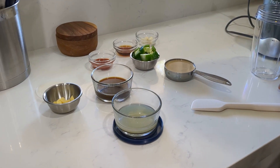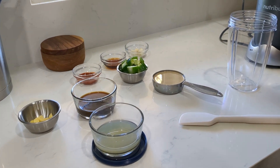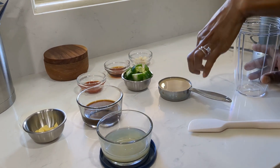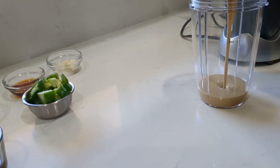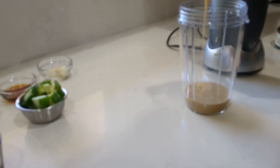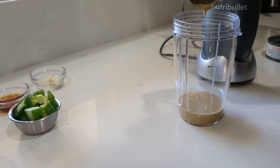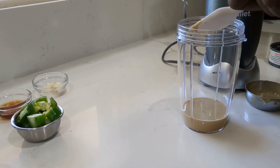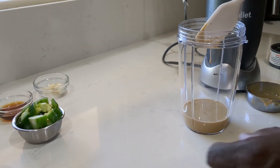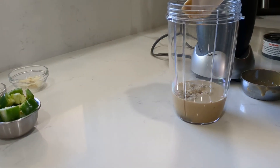Let's get started with the sauce first. So for the spicy tahini sauce, we're going to put it in a little mini blender. We're going to put in the tahini. The measurements will be in the recipe in the description. Then in goes the low sodium soy sauce — or tamari, whichever one you have.